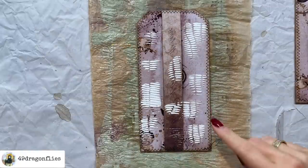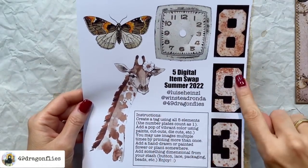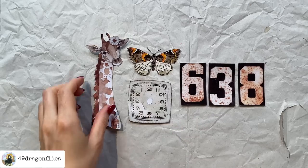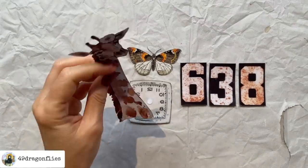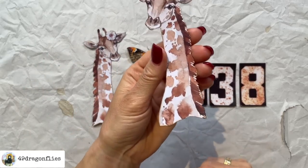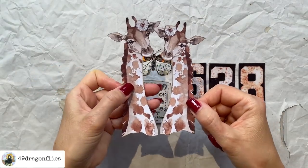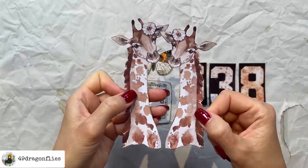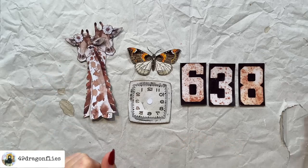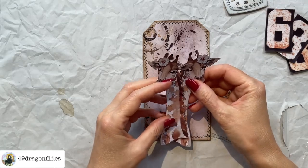While that dries, I'm going to cut out all the elements, but first I'll back them with card stock so everything is nice and sturdy. I've cut them all out, adhered them to card stock, and inked around them with vintage photo. I did the same with the reverse image. Now we have two giraffes — the one on the right is slightly smaller because she's at 90% and he's at 100%. Let's arrange these on our smaller tag that will go into the belly band.